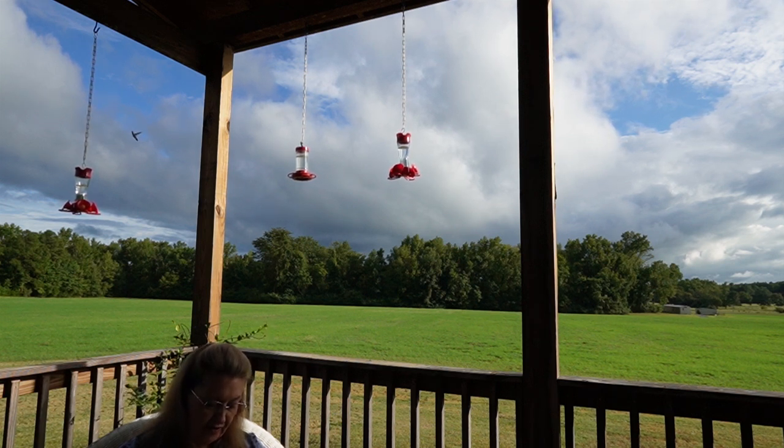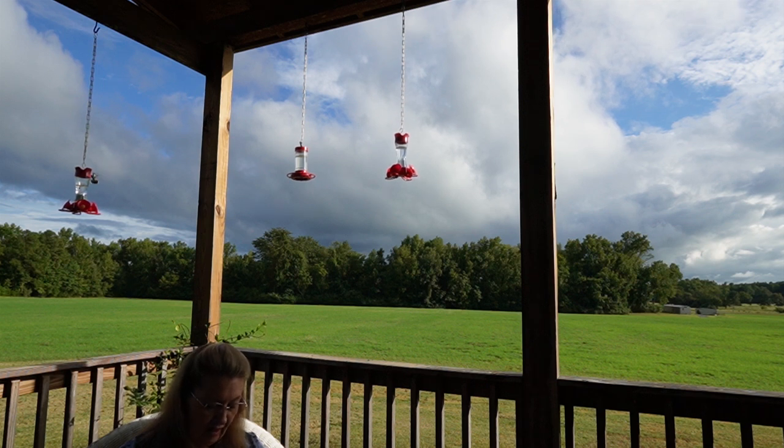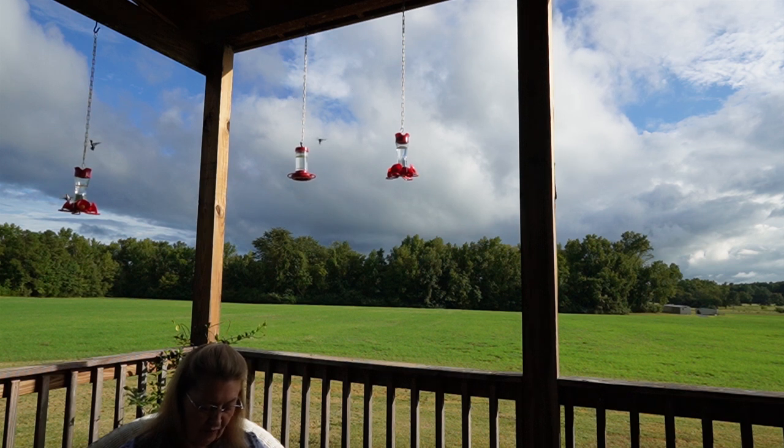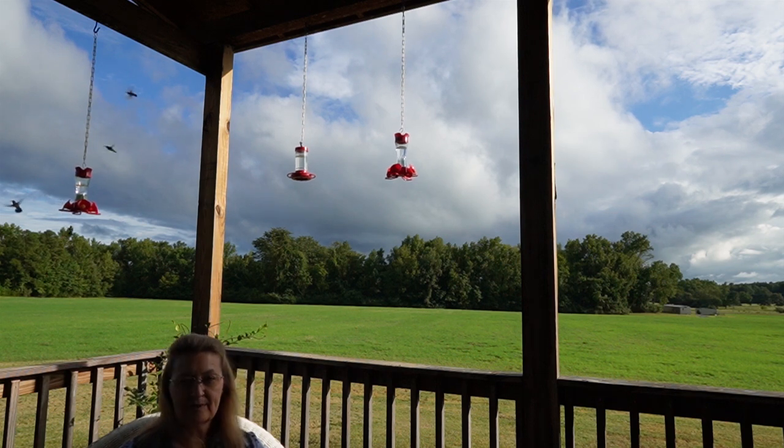And you shall command the sons of Israel that they bring you clear oil of beaten olives for the light, to make a lamp burn continually. In the tent of meeting, outside the veil which is before the testimony, Aaron and his sons shall keep it in order from evening to morning before the Lord. It shall be a permanent statute throughout their generations for the sons of Israel.